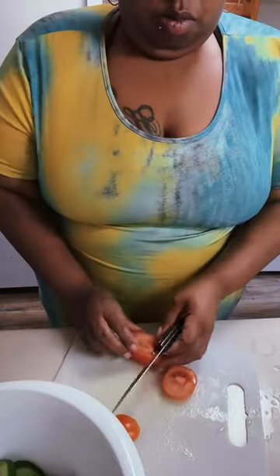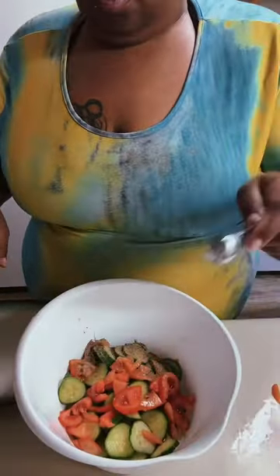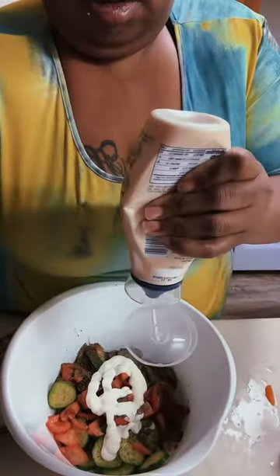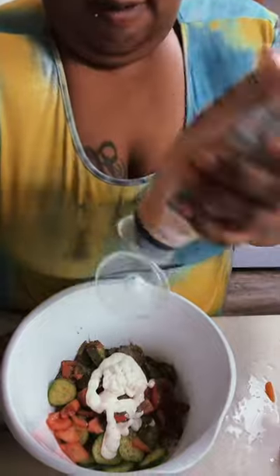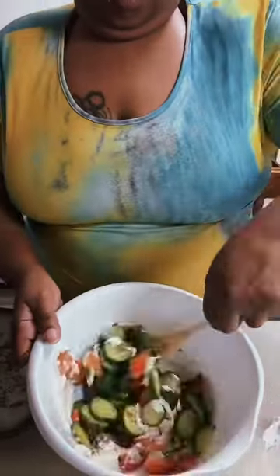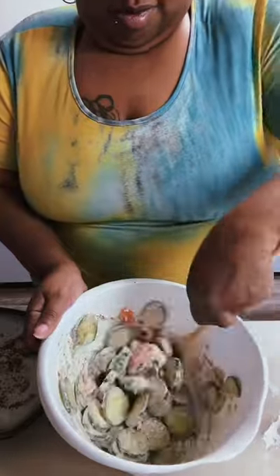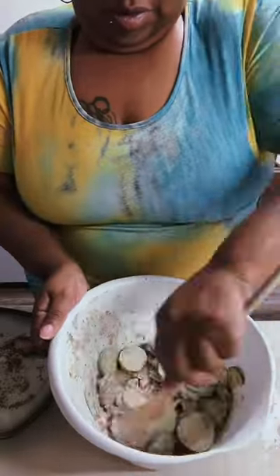After you wash your vegetables, you're going to chop them up and combine them all into a bowl. Soon after that you're going to add your seasonings, and then you're going to add your mayo or vegan mayo. Then you're going to combine it all together and add your lime juice, and then you're going to chill in the refrigerator for 25 to 30 minutes — and then voila, this is what you got!